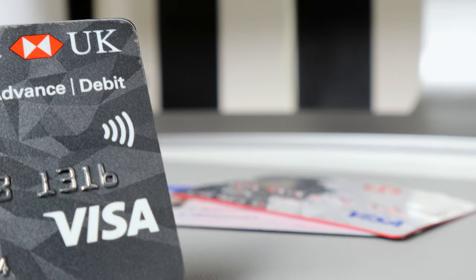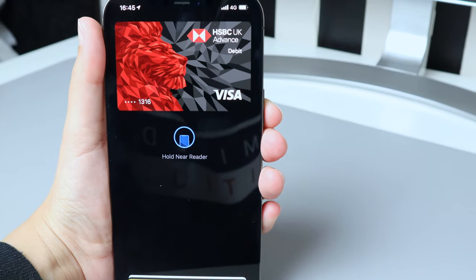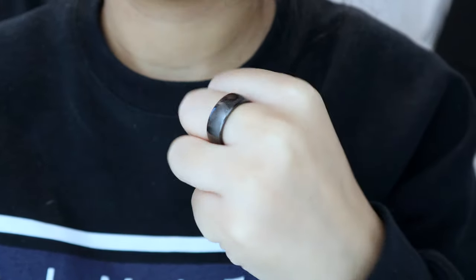We went from chip and pin, to contactless payment cards, to contactless payments on our smartphones. So ideal, but convenience has reached a whole new level because now we can pay with our fists.